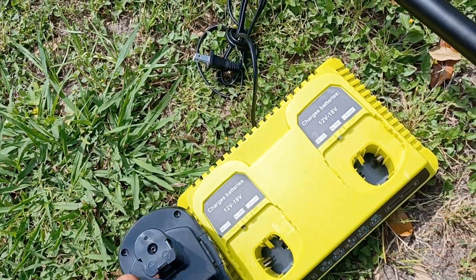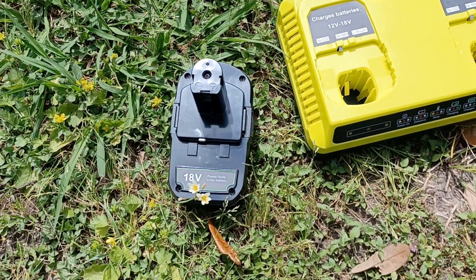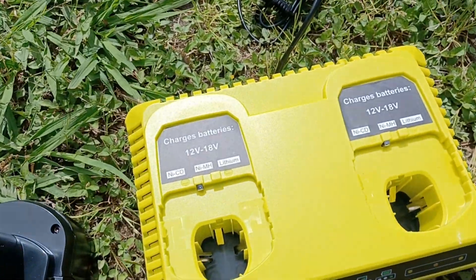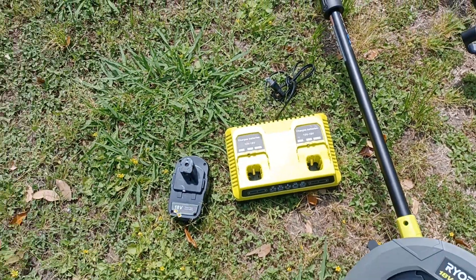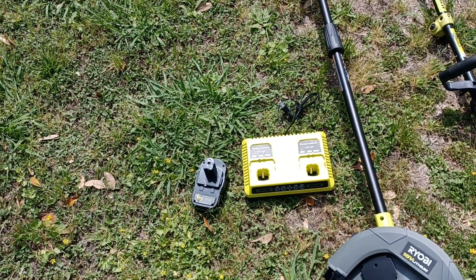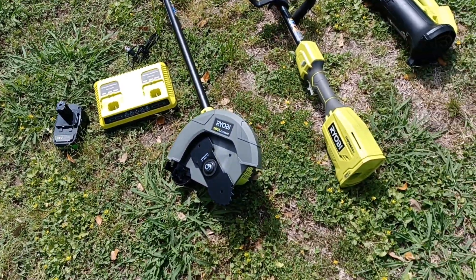With that being said, I went ahead and got those two batteries and a dual charger, which is a 12 to 18 volt charger. Both of those together — the two batteries and the dual charger — came out to about $118.